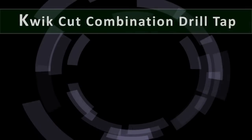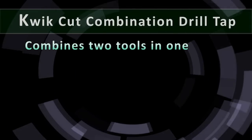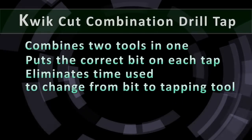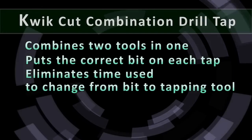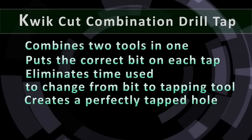The UZ Quick Cut Combination Drill Tap saves you time and money by combining two tools in one, putting the correct bit on each tap, eliminating the time needed to change from the pilot drill bit to the tapping tool, giving you a perfectly tapped hole every time.